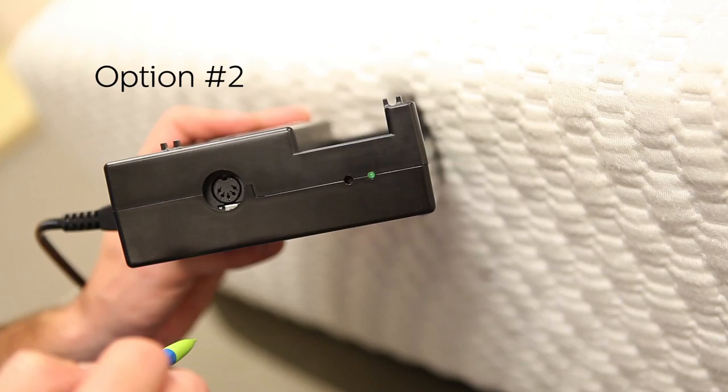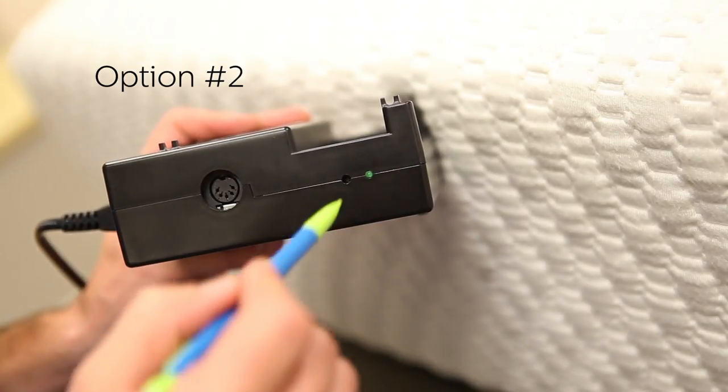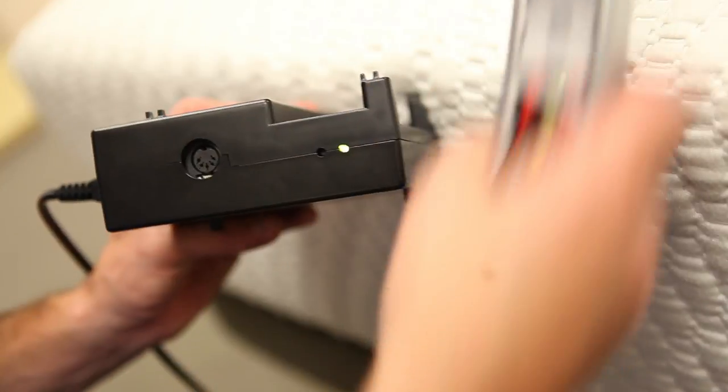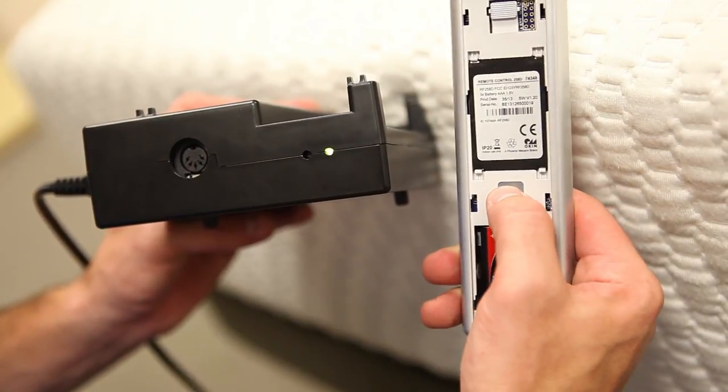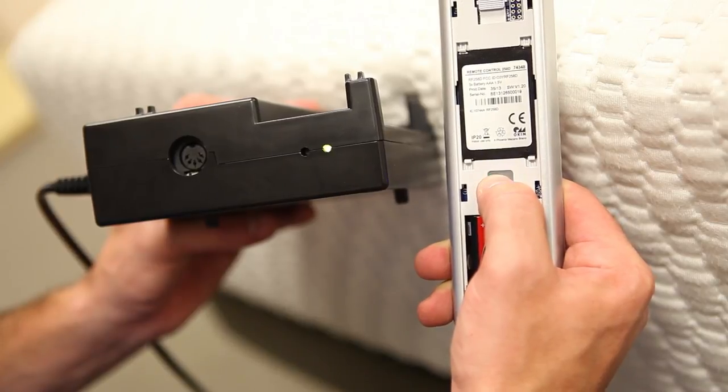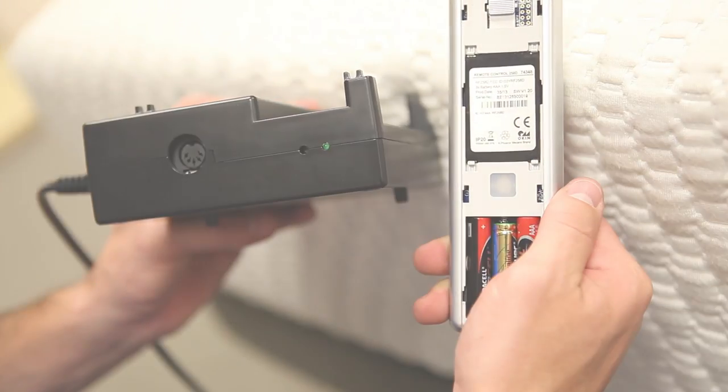If the power down box is missing or inaccessible, use a sharp object to double click the reset button on the back of the control box. The pairing LED light on the control box will become solid. Press and hold the button on the back of the remote. The pairing LED light on the control box will turn off to indicate a successful pairing.